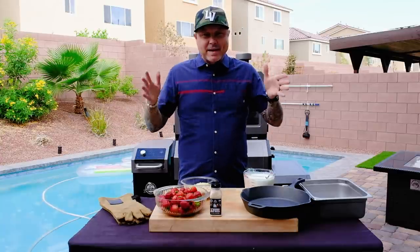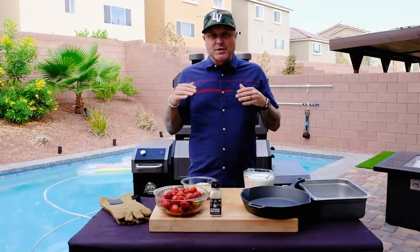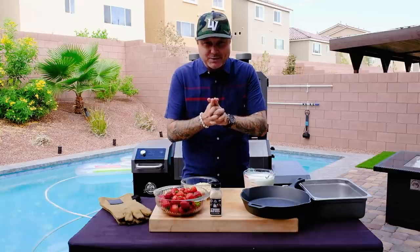I do like making some sweets every once in a while. I love making sweets on the grill, but I keep it easy. So today we're doing a strawberry crisp, but the most exciting thing about this is definitely going to be the smoked ice cream.